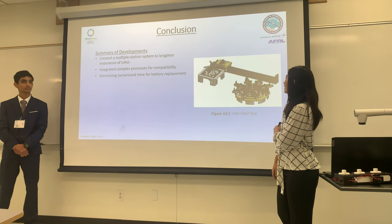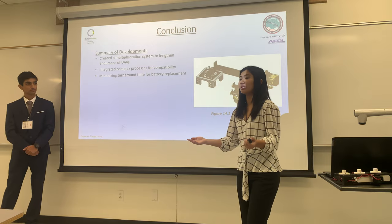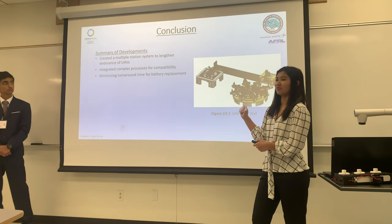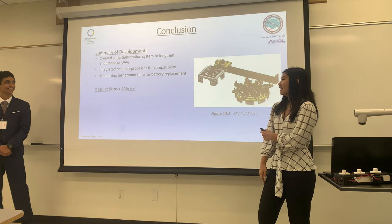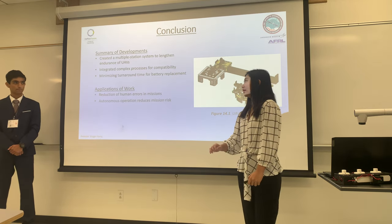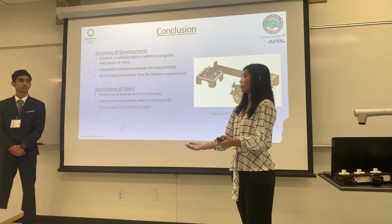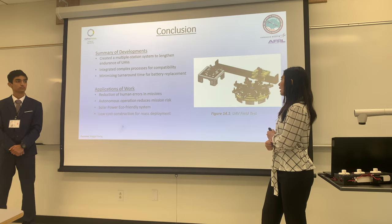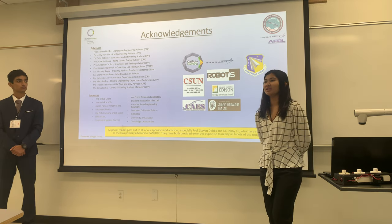In conclusion, our whole system is created by three complex parts working together, and we minimized battery replacement time to within five minutes — compared to the two to four hours a LiPo battery normally takes to charge. The efficiency of our work lies in its high level of autonomy, reducing human interaction and therefore human errors, while being an eco-friendly system powered by solar panels and LiPo batteries. Everything you see here was made cost-efficiently by students at Cal Poly Pomona in our laboratories. We'd like to acknowledge all our advisors and sponsors for supporting Banshee UAV Robotics.